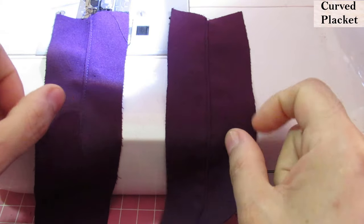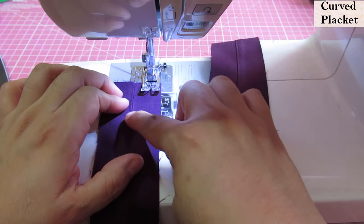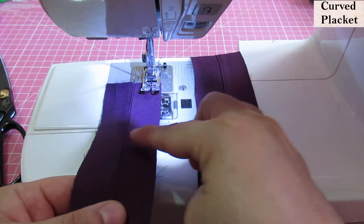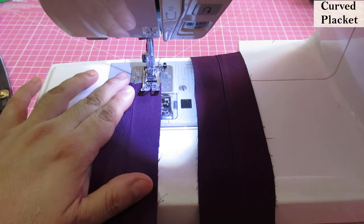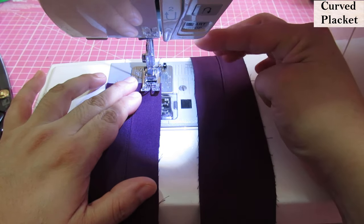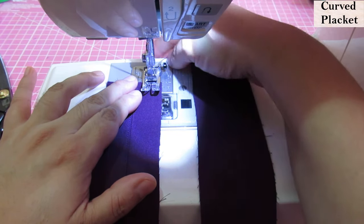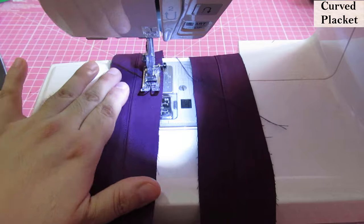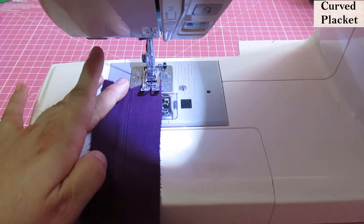After understitching both plackets, you can see that they are mirrored — the understitching is on both sides. I don't have identical plackets. Now you have one side that is not understitched — it's just smooth. On this smooth edge, you need to go to the iron and press it in by 3/8 inch. If you want to be more exact, you can do a guide stitch with the sewing machine — just a straight stitch with a long stitch length, about 5.0 — and that can be removed after you have pressed it in. It will just help you press it in neater.